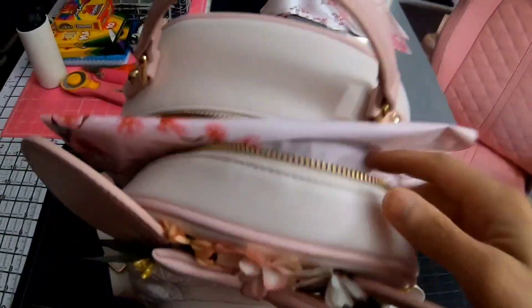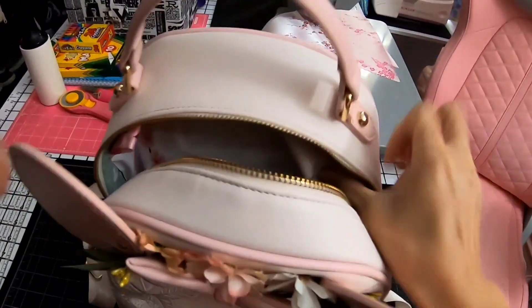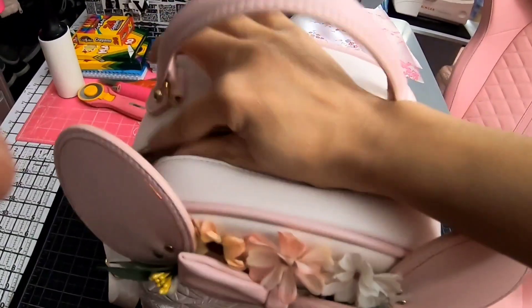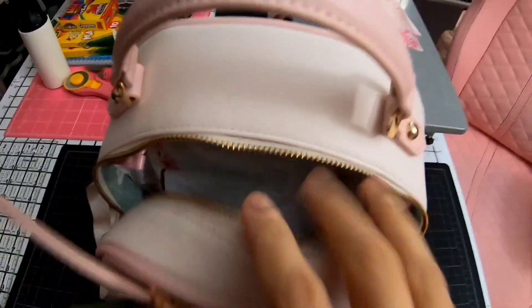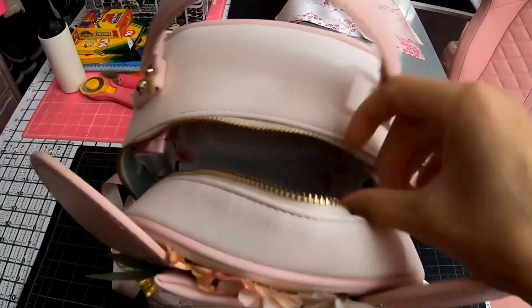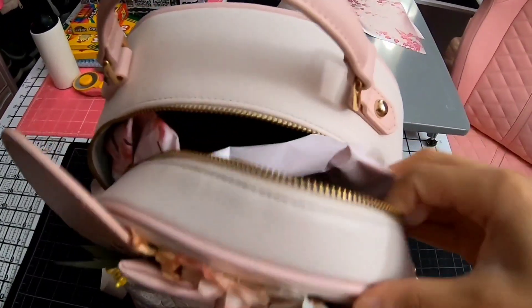There are a couple pockets inside, and I put a polymailer in there with one of my sewn orders. It fits really snug in there, and I can fit about four or five of them depending on how big the packages are after I close them. I can show you what else I can fit inside.